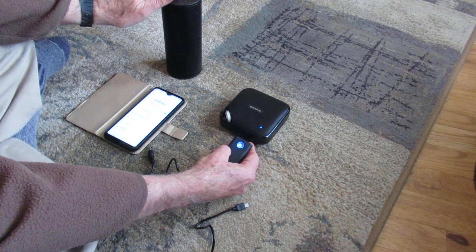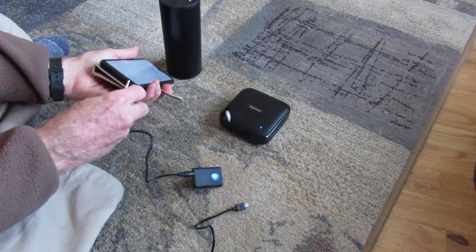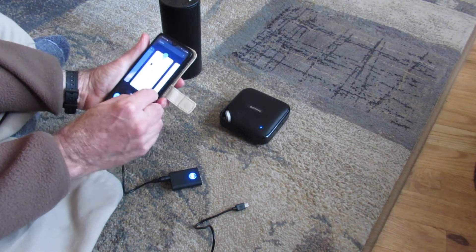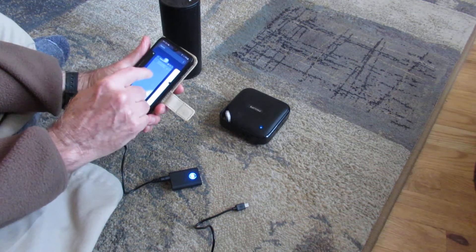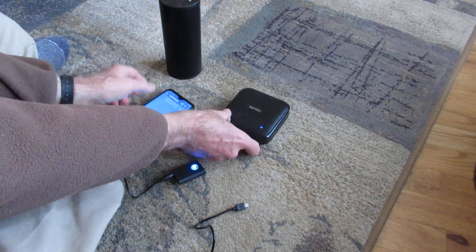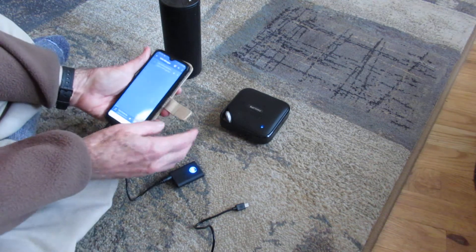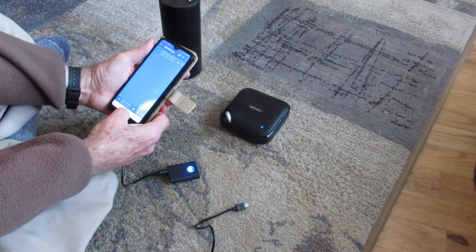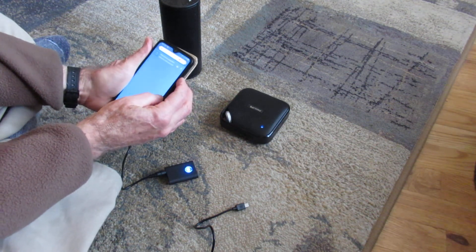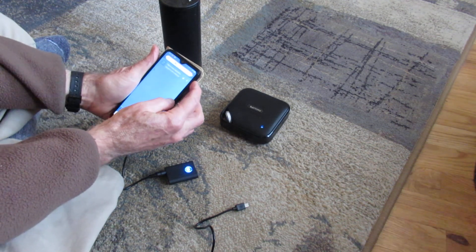Then all you have to do is turn this one back on because it's already paired with it, and then plug it into your phone. At that point you can just play. The good thing to do is make sure the volumes are all turned up high, and then you can control the volume with your phone. This may come out kind of loud to start with, so then you can control the volume with your phone.